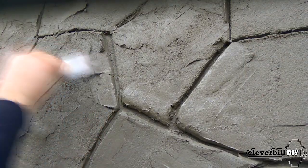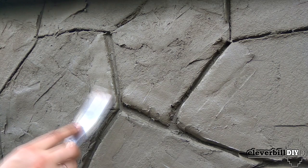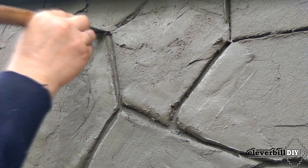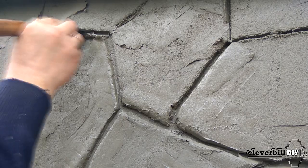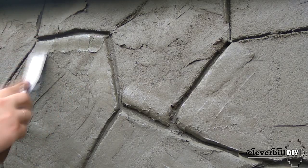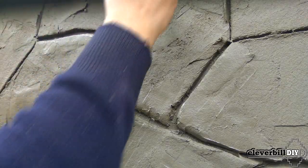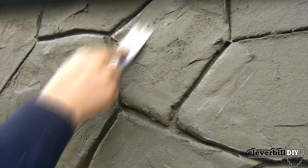After applying the contour of the stones, the moment comes to form the stones with a spatula — I try to have time to do this before the glue sets. I move the seams apart with a spatula, manually form each individual stone, while trying to leave as few unnatural marks from the spatula as possible and make the seams of different widths.